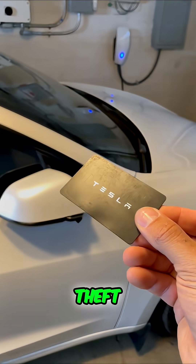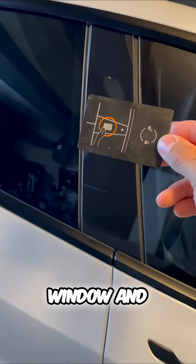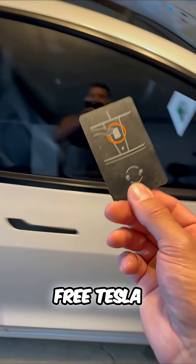This is Tesla's genius theft prevention feature: my key card. Simply hold this up to the window and this is how you enter a Tesla. But if you're in a parking lot and you find this on the ground, then you might have just got a free Tesla.